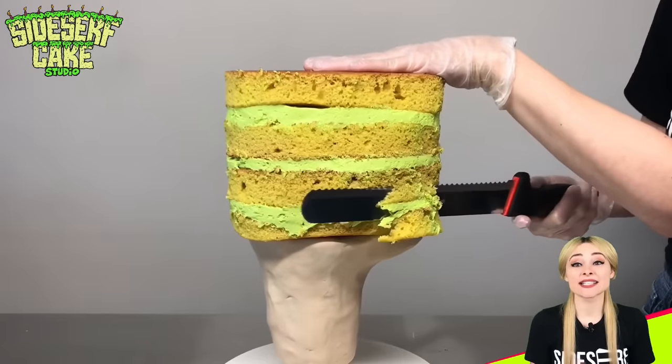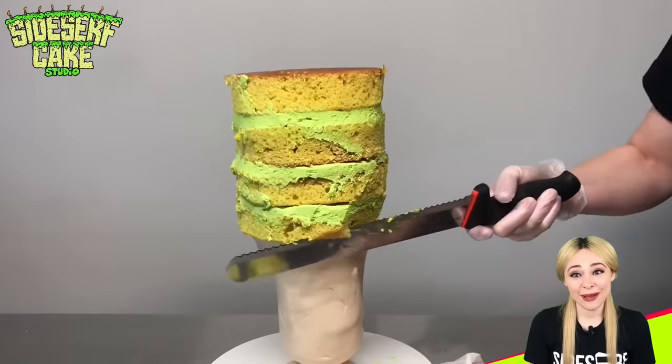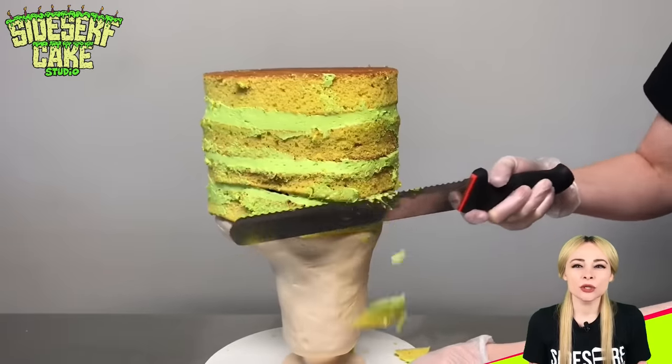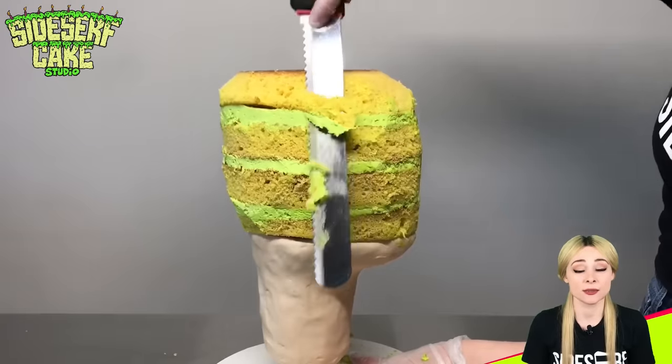Once the cake is stacked, I carve the cake in the basic shape of my head. Don't worry about the facial features just yet — details will come later. So what I'm really shooting for here is a faceless mannequin cake that I can use as a blank canvas.